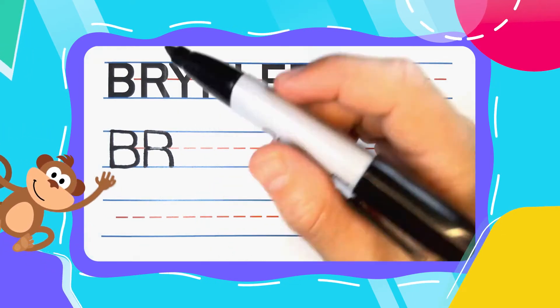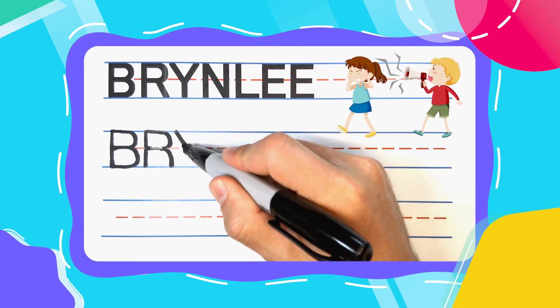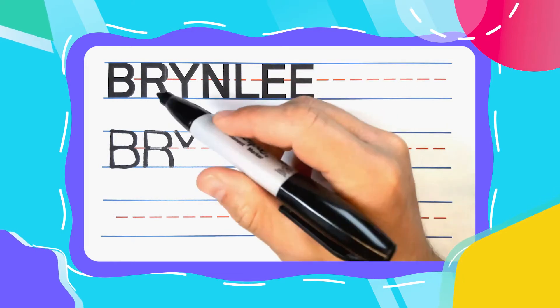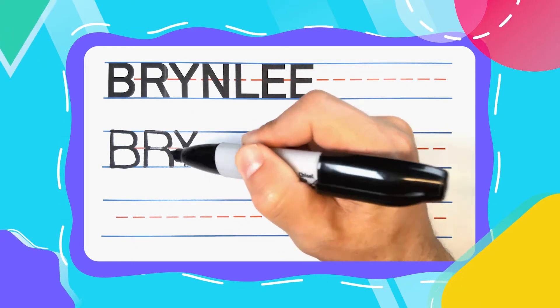The next letter in Brindley is the super loud yelling Y. And yelling Y's start with a little baby V. So diagonal down to the middle, back up top, and then give your V a pogo stick leg to complete it.